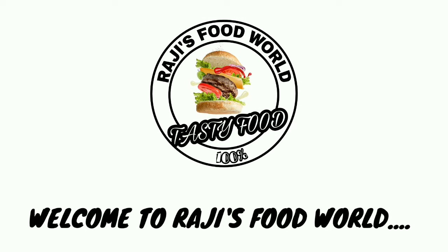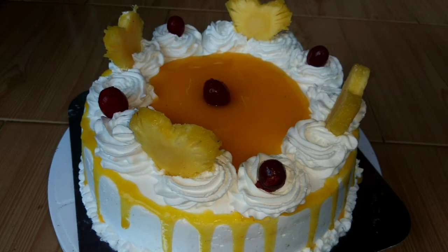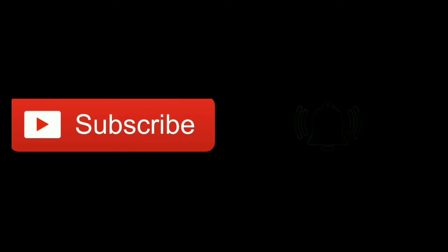Hi friends, welcome to Raji's Food World. We are ready to eat pineapple cake — we are making this cake on our own. We'll have pineapple glazing and crushed pineapple. Please don't forget to subscribe to our channel. Subscribe and hit the bell icon to enable all notifications.